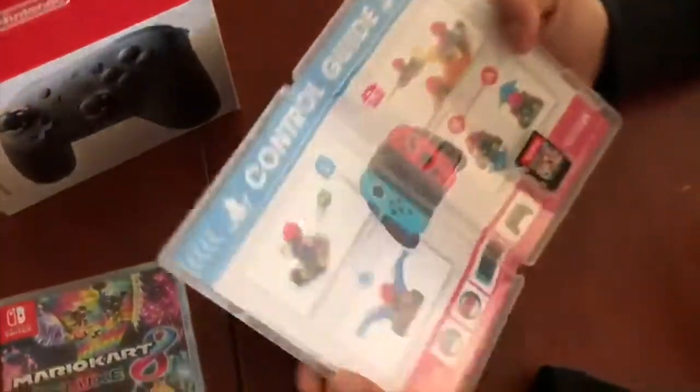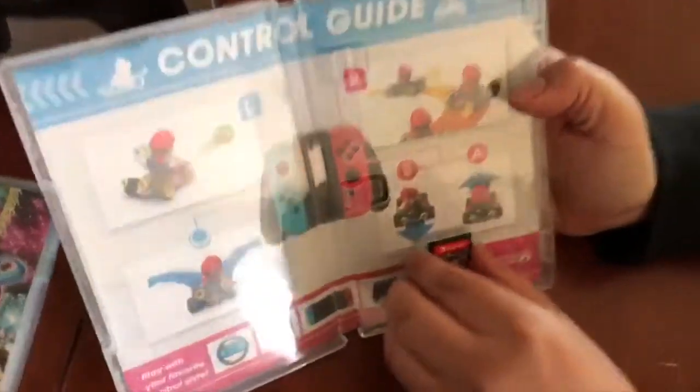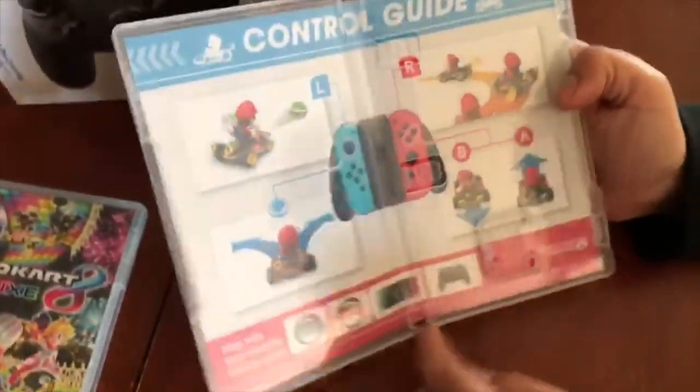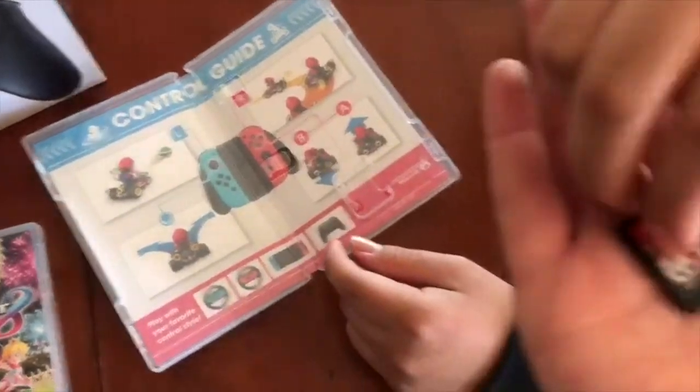Let's check out the inside. So we have a little colorful guide — the control guide. And then it has the little wheels. So it just shows what controller you can use it with. There you go.